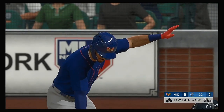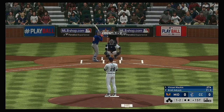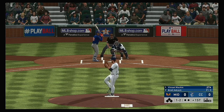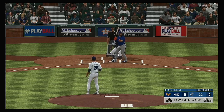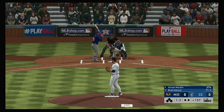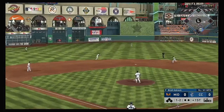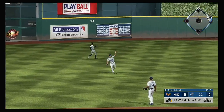Now at the plate, Vimael Maschin, and we are set for baseball here this evening. Neither guy willing to give in, and the at-bat will continue. Grounded back up the middle — base hit, and that's their first of the new campaign.